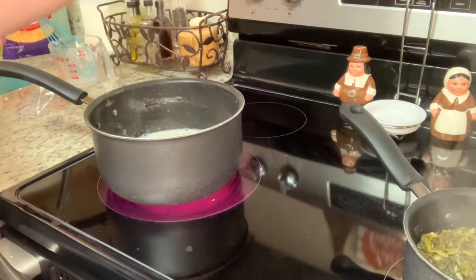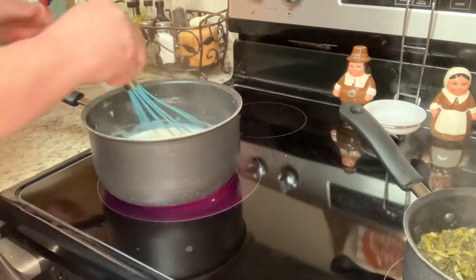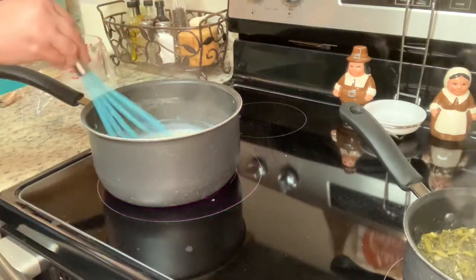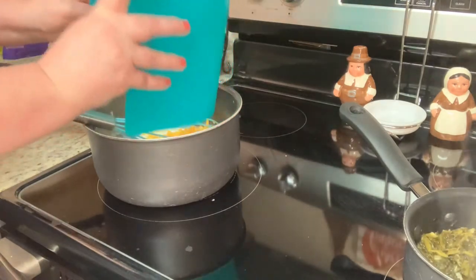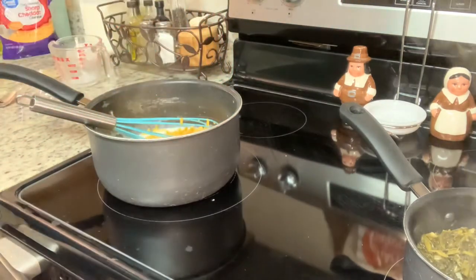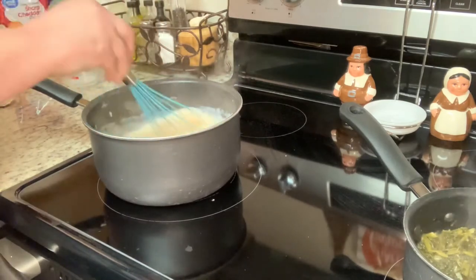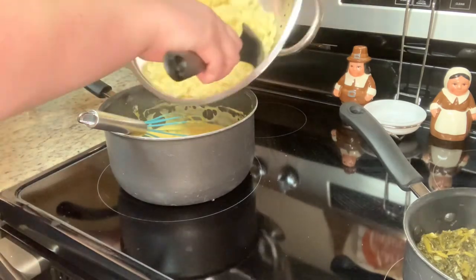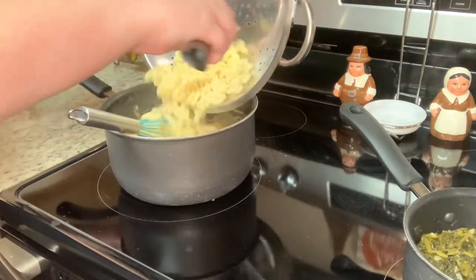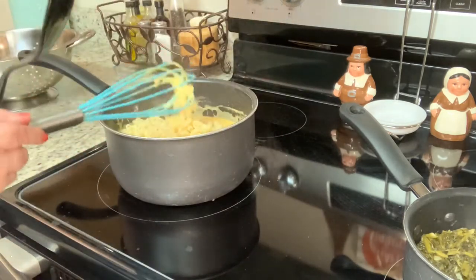Next I'm going to add in my cheese — tonight I'm using some cheddar from a block that I shredded. But this is really versatile — use whatever cheese you and your family like. I've used mozzarella, Velveeta, American, pepper jack, and colby jack, or even a combination of cheeses. Then I'll add in my macaroni noodles and give that a stir.